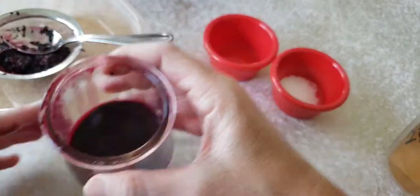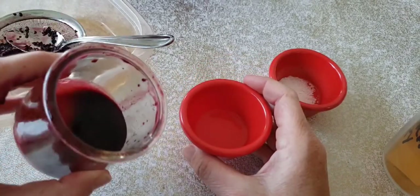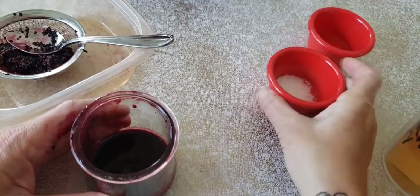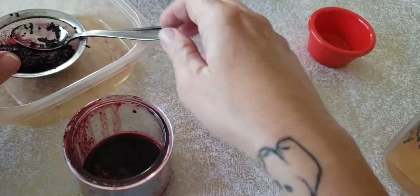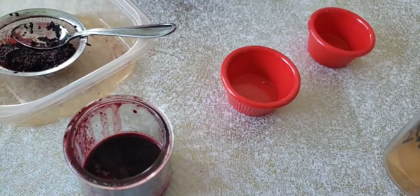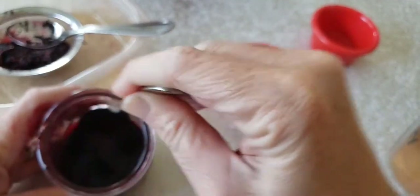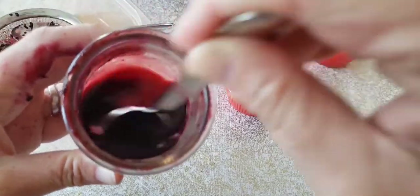Looks delicious. This was half a cup of mulberries in case you're wondering. And this is half a teaspoon of vinegar, we're gonna pour that in. And half a teaspoon of salt, we're gonna pour that in. And then we are going to take a clean spoon and stir and stir and stir until it's all mixed in.